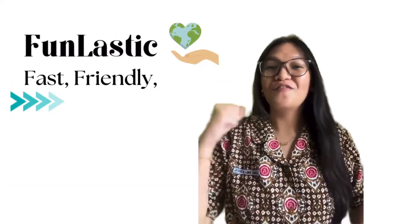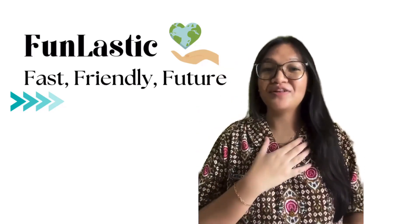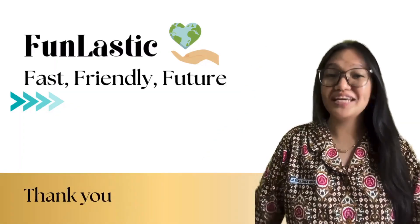FUN LASTIC: fun, lasting, fast, friendly future. Thank you very much for your attention. I'm Jessica Luna from Indonesia.